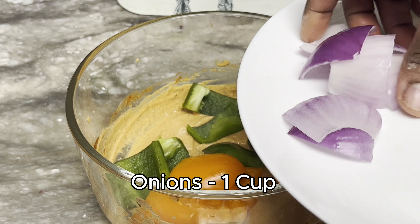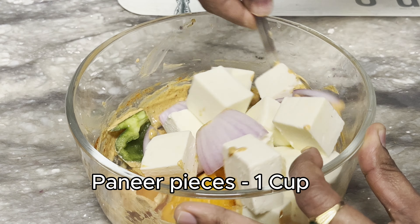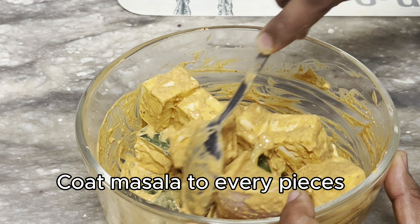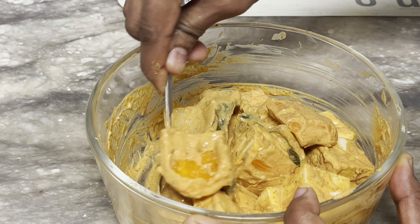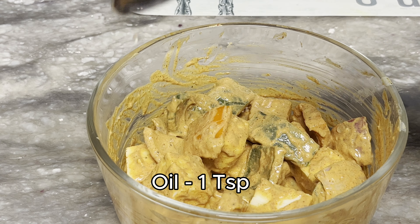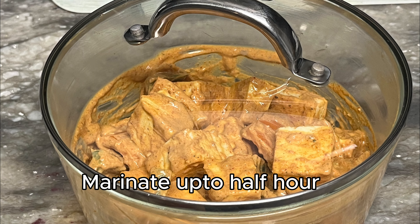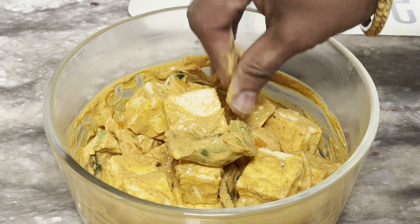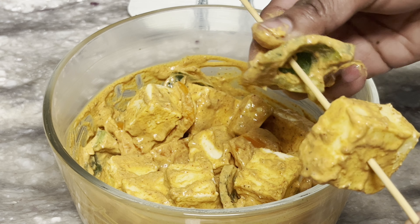Cut the paneer in the pan, mix the masala and the paneer pieces together in the pan. Mix it with a little bit of oil. Add a marinade to the paneer, then place it in the oven.